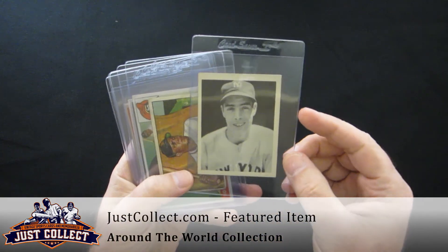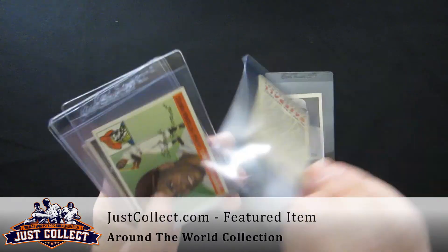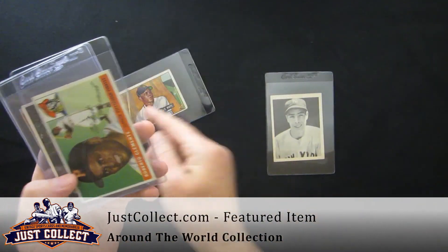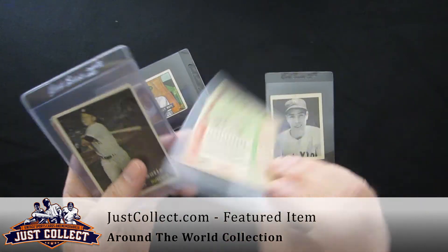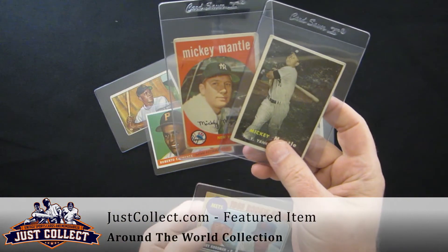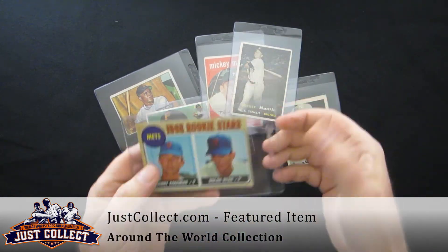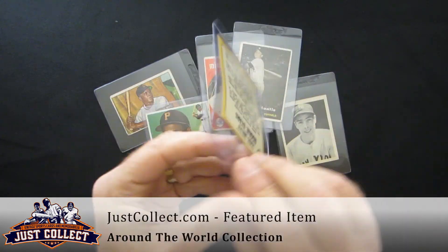39 Playball DiMaggio, 51 Bowman Williams rookie, 55 Clemente rookie, 57 and 59 Mickey Mantles, and then the Ryan Express — Nolan Ryan's 1968 Topps rookie.